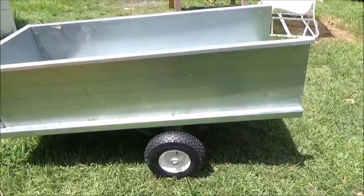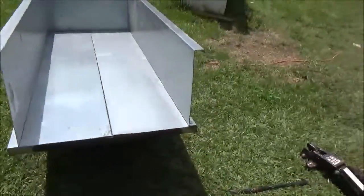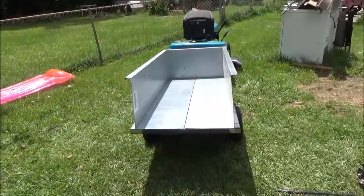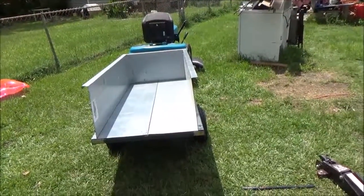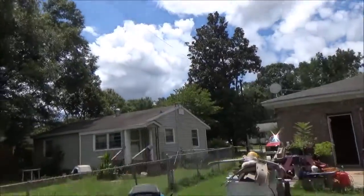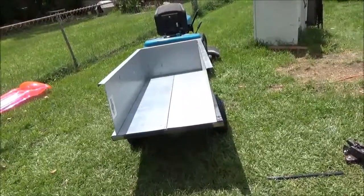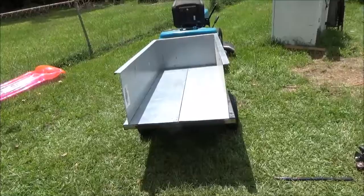Yeah, it's a good little trailer — it's a heavy-duty little trailer. I'm proud of it. Hell yeah, a lot of work went into that damn trailer. It is hot as balls out here today. You see the clouds up in the sky — you know what those clouds mean: humidity, and here in the south when it's 90 degrees with 100% humidity, that means it's like 125 degrees.